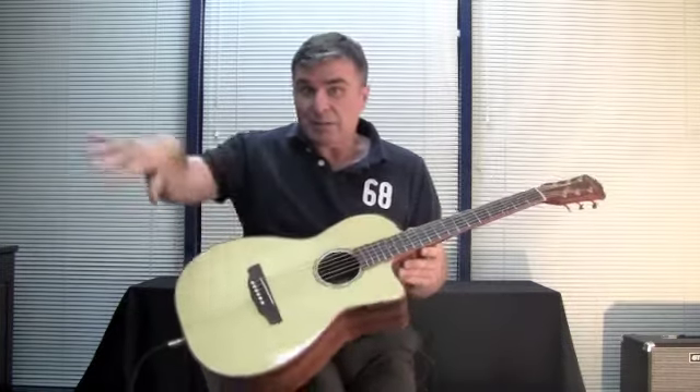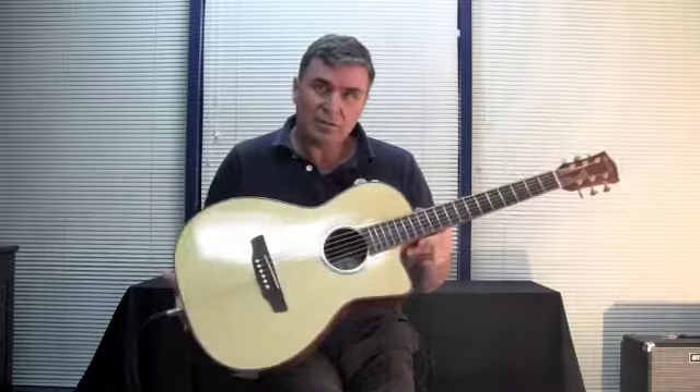We've actually got the guitar plugged into our mixer at the moment, so the audio that you're hearing from the guitar is actually through the pickup. So there you go — new from Timberidge, TRP-75C.